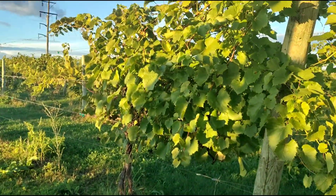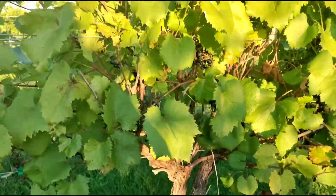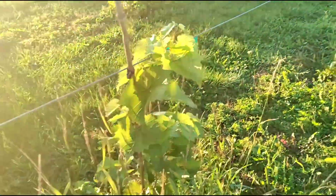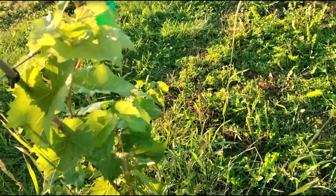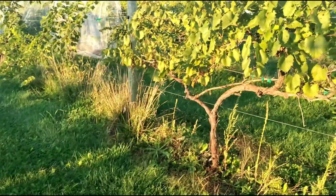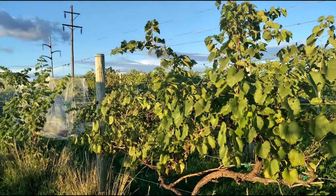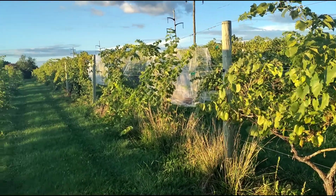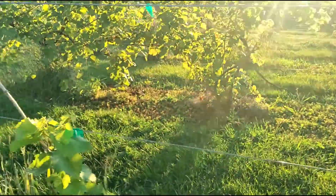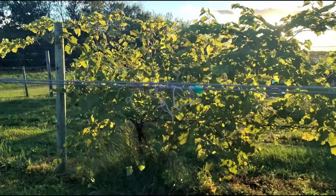These are the vines that the grapes grow on. They start down here and then come up and wrap themselves around each tier of wire. This right here is a first-year vine, so it hasn't really attached itself to the wire yet. The bigger ones have been out here for quite a few years — the vineyard's been around for 12 years, so these could be anywhere from 3 to 12 years old. The vines don't start producing fruit until year 3.